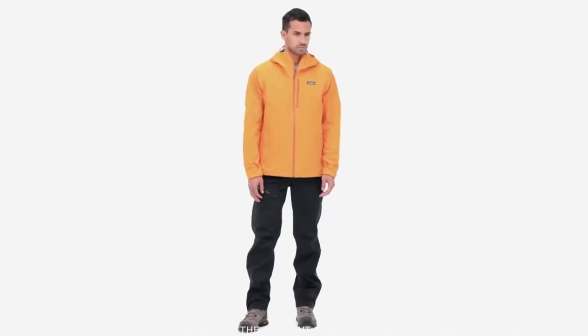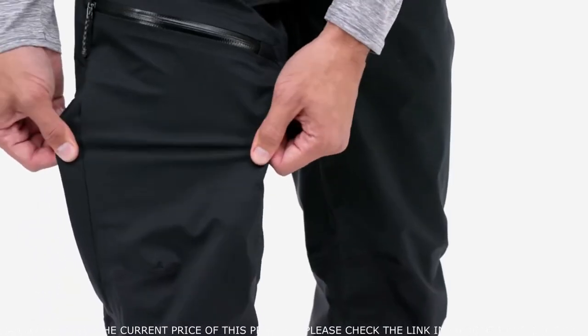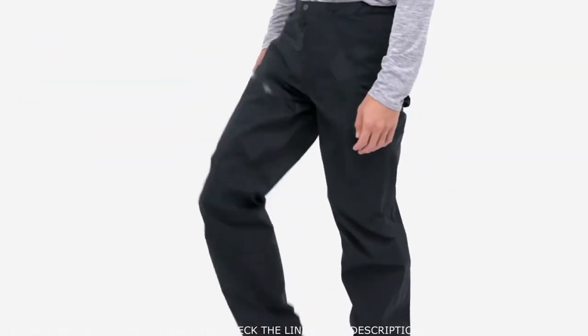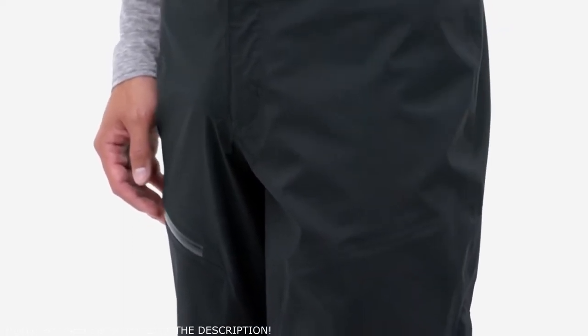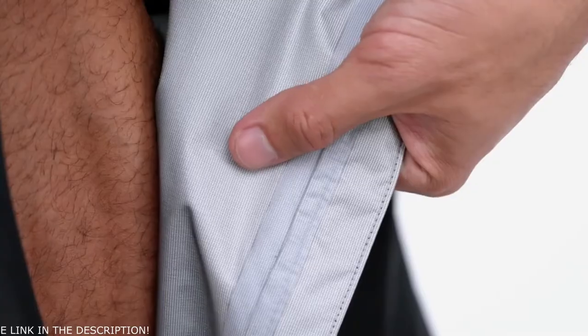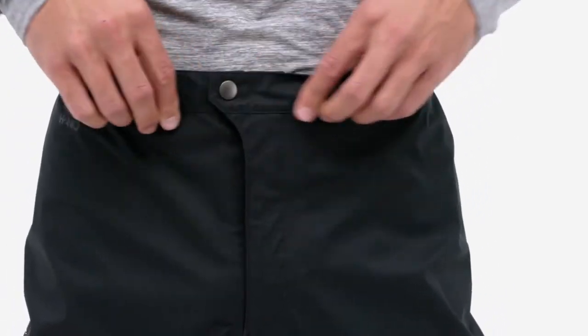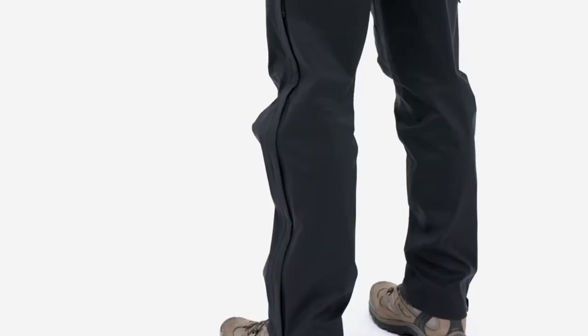Built for long wet days on the trail, our light and stretchy men's Rain Shadow Pants will keep you dry and comfortable. Their H2No Performance Standard three-layer shell has a stretch recycled nylon face fabric for unrestricted mobility. The polyurethane membrane has been engineered to ensure long-term waterproof breathable performance, and the tricot backer provides excellent next-to-skin comfort all day long.